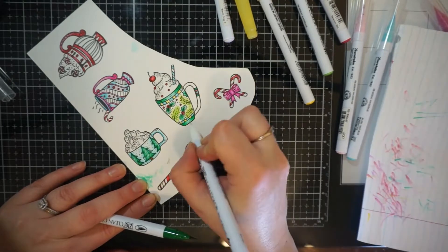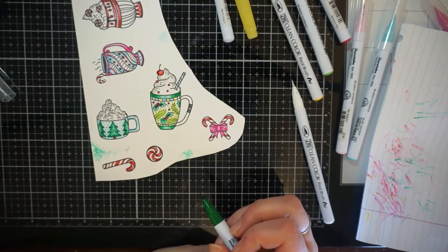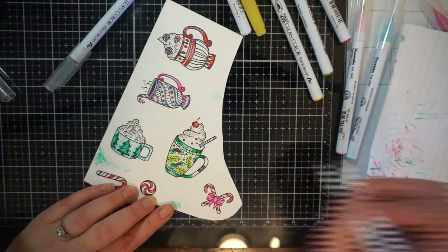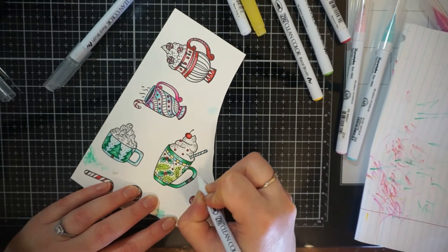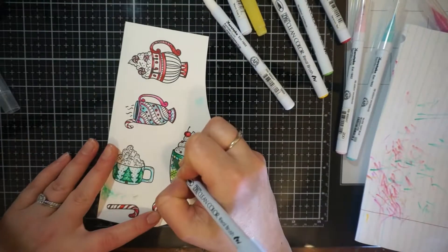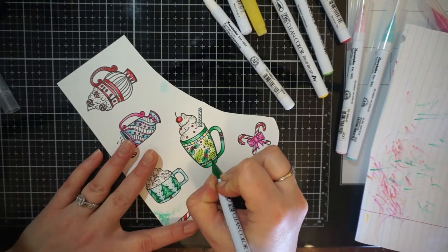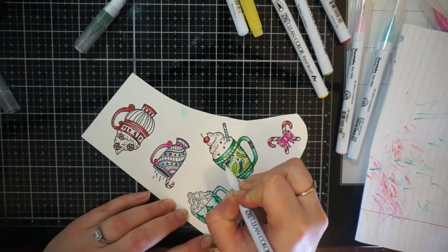Sometimes they're very vibrant, so when I use the dark and the light, it was just too vibrant for me. But I don't always like using the water brush because sometimes you get too much water or too little water. I will tend to use that if I want a more watercolor look, but on these, the images are pretty small.